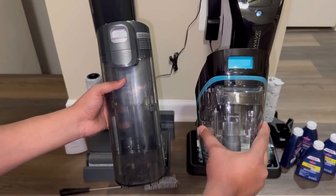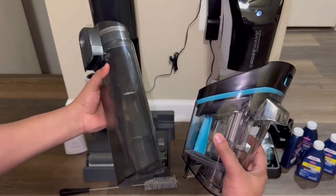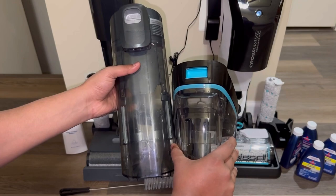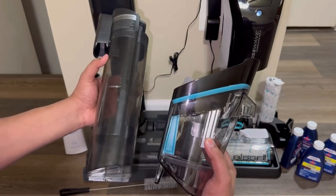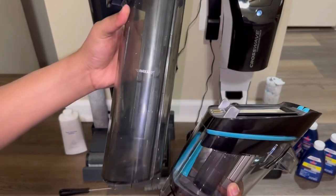Both of these washbacks feature the dirty water tank in the front. The only difference is that the Procenic water tank holds more liquid than the Bissell CrossWave. So when you're using the Procenic, you don't have to worry about stopping midway through your cleaning to empty the tank and go back to cleaning again.